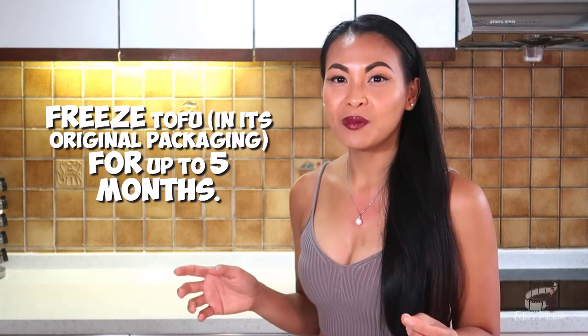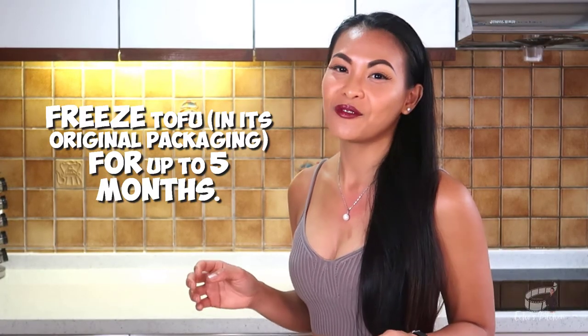One more thing you need to know is that tofu can be frozen in its original packaging for up to 5 months.